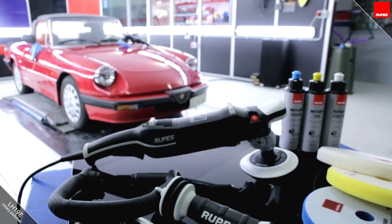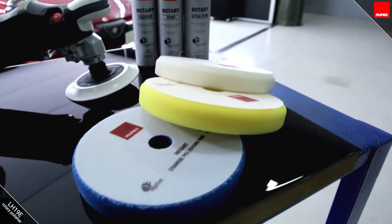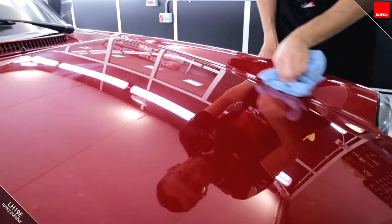The LH19 can be used with different pads and compounds: wool for very fast defect removal, and foam pads in three different grades — blue, yellow, and white — to achieve a better and better finished result.